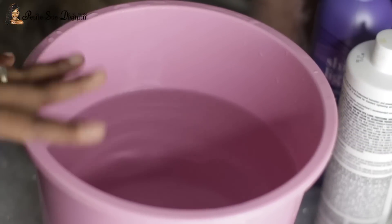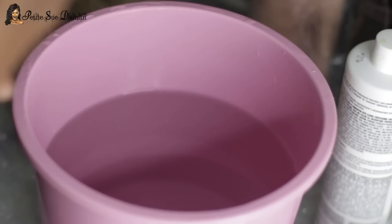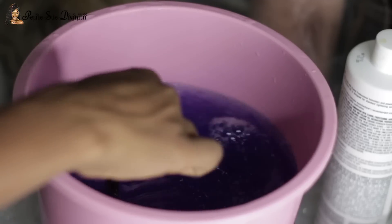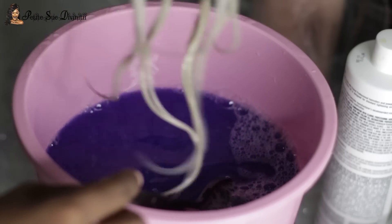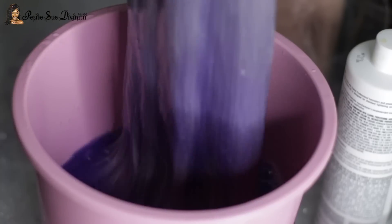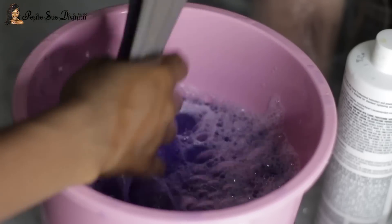Now I have some water here — this is where the Shimmer Lights shampoo comes in. I don't want to apply it directly to the wig, so I'm just going to put some in the water and stir it around, because I want to further even out the toning process but I don't want the hair to get purple. I don't mind if it's a bit silvery. You can see it can easily go purple, so I just want to even everything out and I really don't want to keep it in there very long.